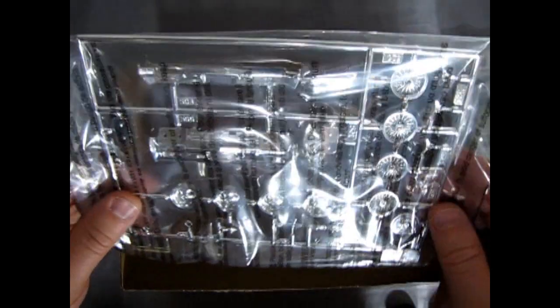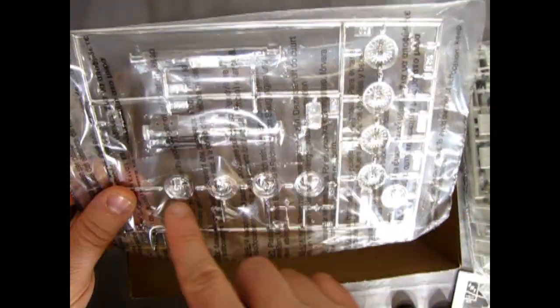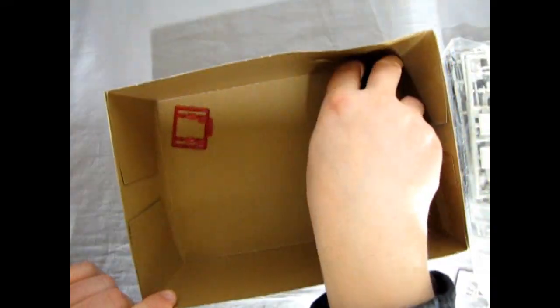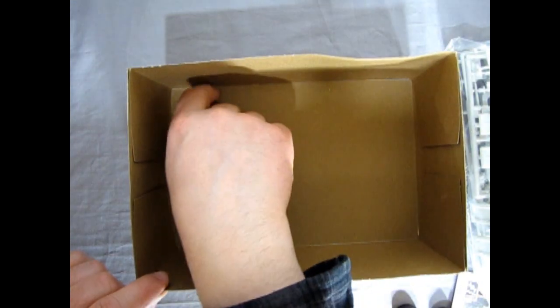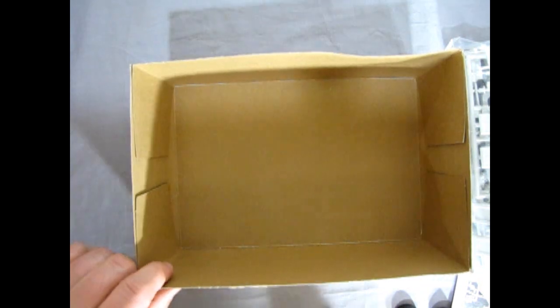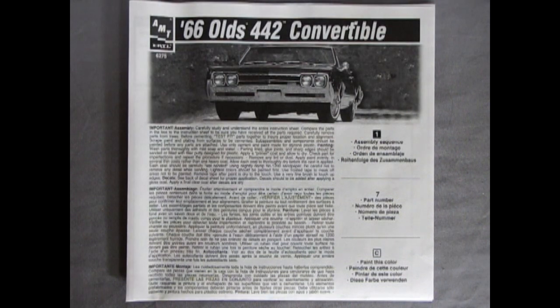We have a choice of two wheels — the wire wheels shown on the box and then the custom ones. The chrome is in a nice plastic bag to keep it from getting scratched. There's our other tire and the red tail lights. Now before reviewing the plastic pieces, we have to look at the instruction sheet so we know where the parts are going to go.